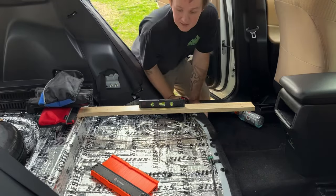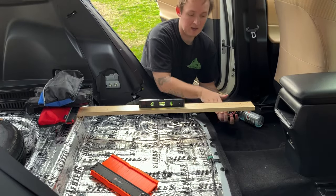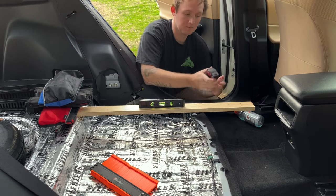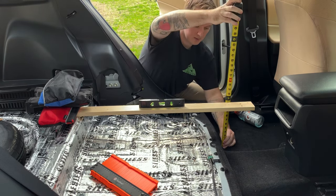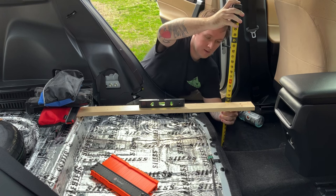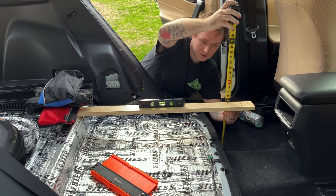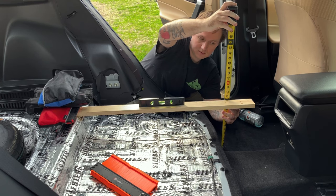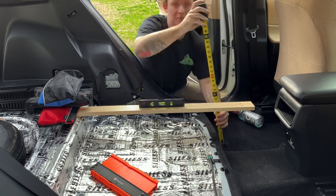The next thing I did is I grabbed a flat board to see how high I want it. I put some weights or anything heavy on it, grabbed the level and measuring tape, put it against the wood, then moved it up or down depending on the level. That came out to about 11 and a half inches to make it even and flat.